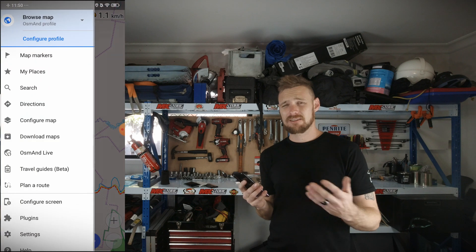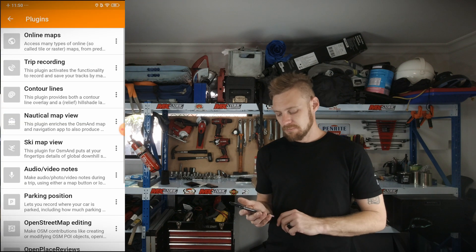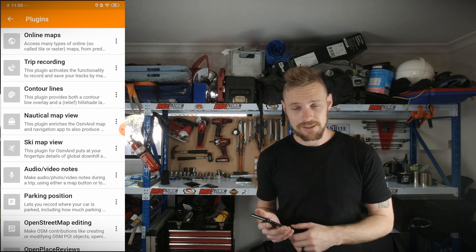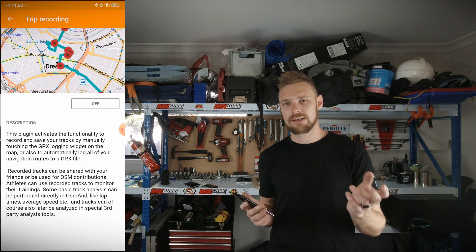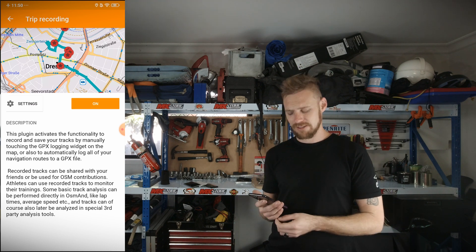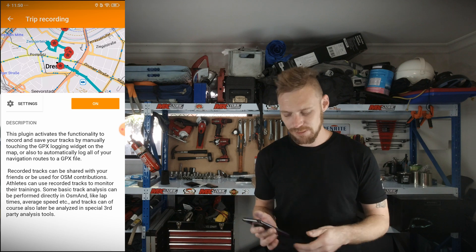If you're someone that likes making maps rather than just following them, bottom left of the screen hit the menu button, go to plugins, and trip recording is the one you want. That'll let you record any of your trips. You just hit start and it makes a GPX file for you to share, or just download and keep in your private stash — however you want to do it.